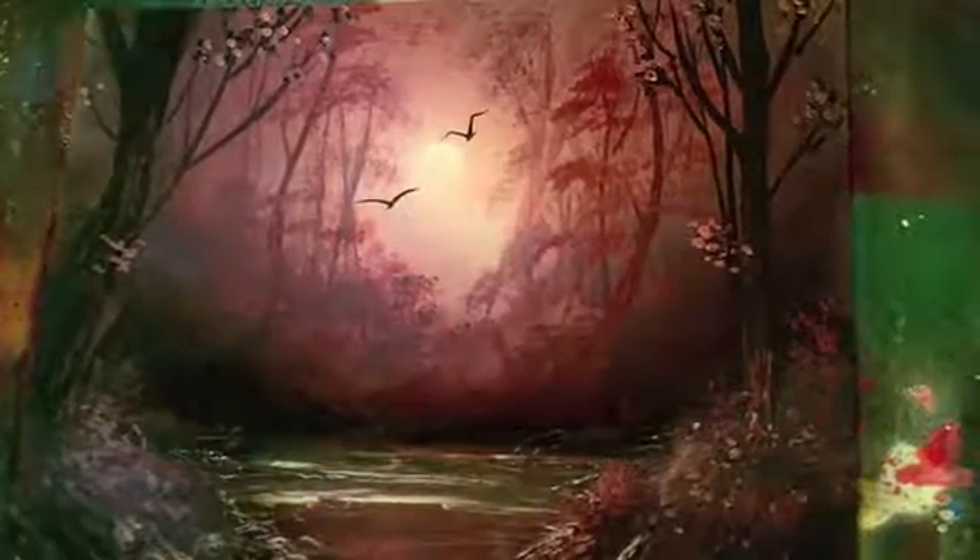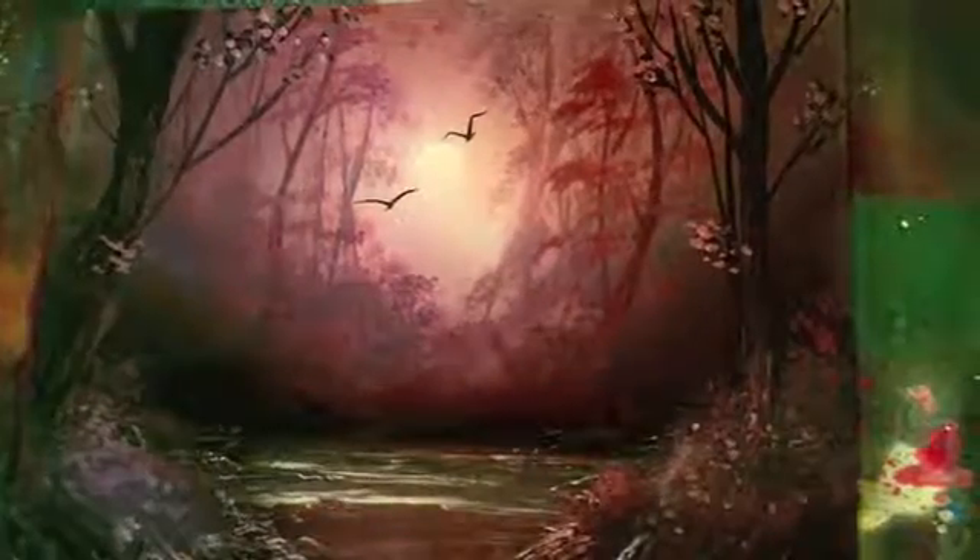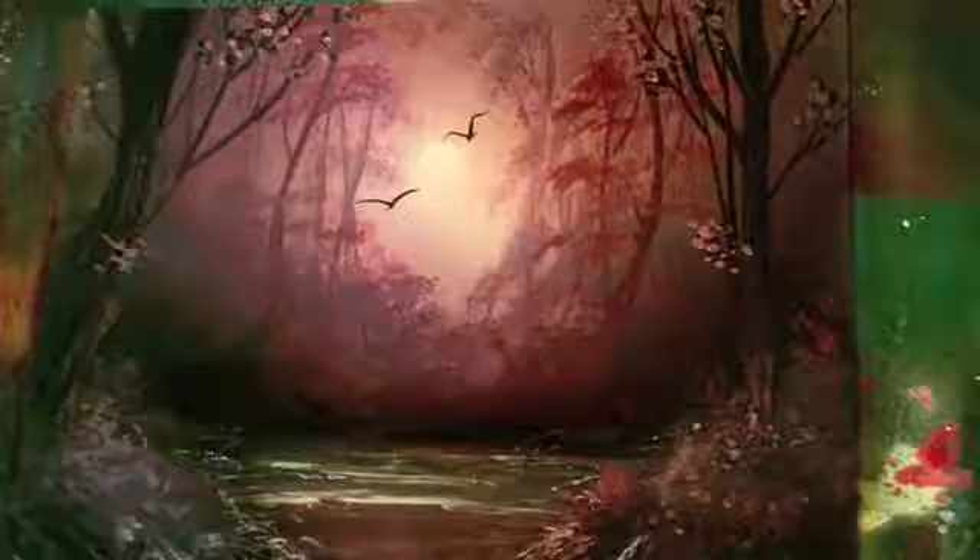Welcome — this month on Spray Paint Art Secrets we have some amazing landscapes for you. We're going to start out with a gorgeous purple swamp, and I'm going to show you how to create layers of color and texture using just spray paint and newspaper in just minutes.